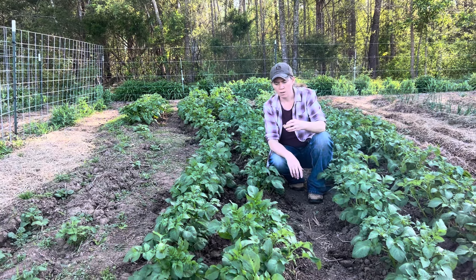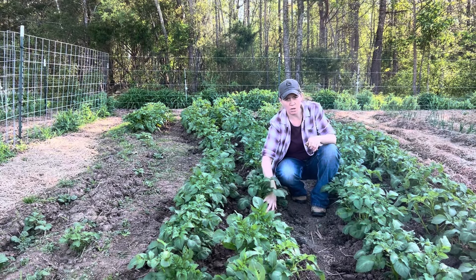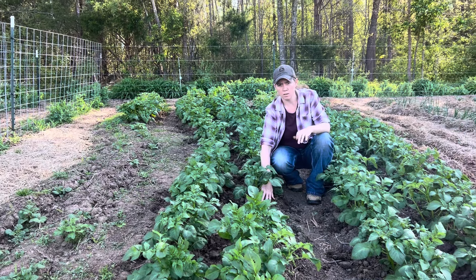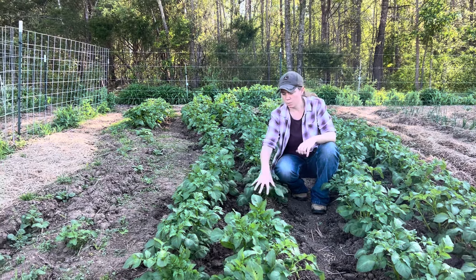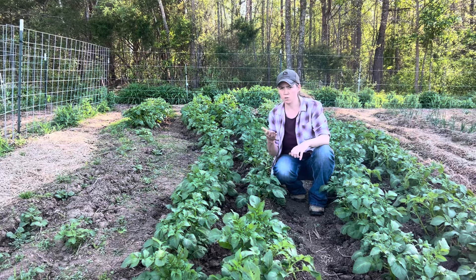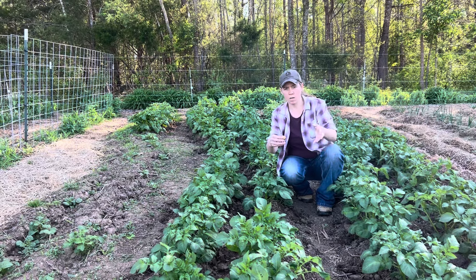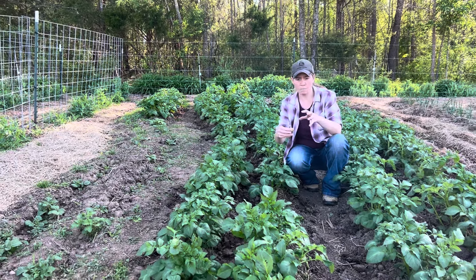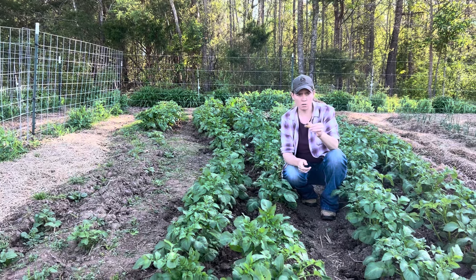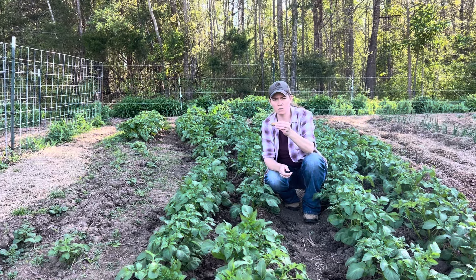When you plant your potatoes, you want to plant them deep. What we did here is we dug our trenches — this is all soil that we've made over the years, not our native soil. Our native soil is hard clay. So when we made our trenches, we dug down to the level of the bad soil and then just laid our potatoes on that and covered them with the good soil we made ourselves.